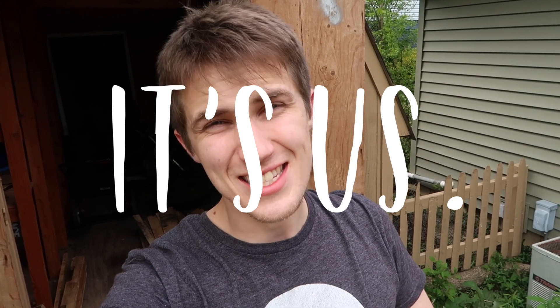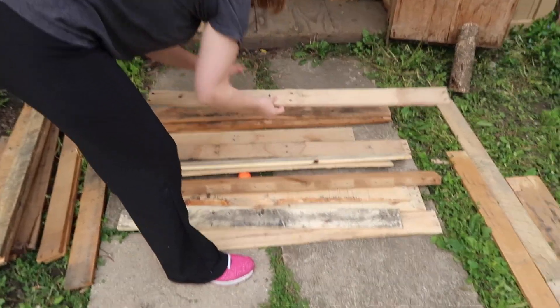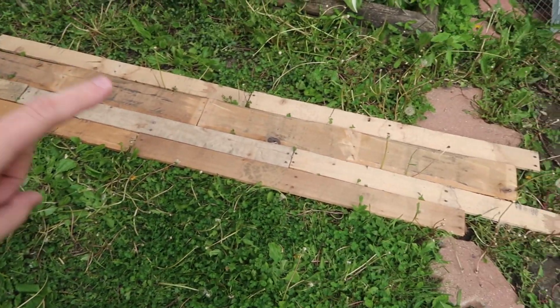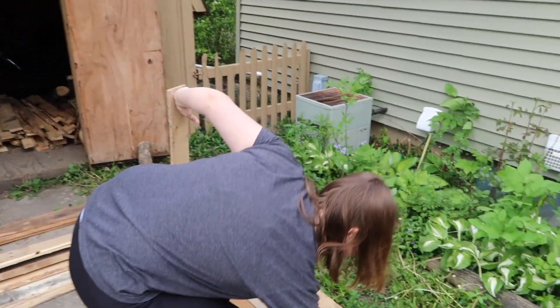Hello there, people of the internet! It is Saturday afternoon. Rev just woke up and we haven't gotten her yet, but we are outside working on the wood wall. Look at all this wood we've got. Ariana's providing some assistance in layout.